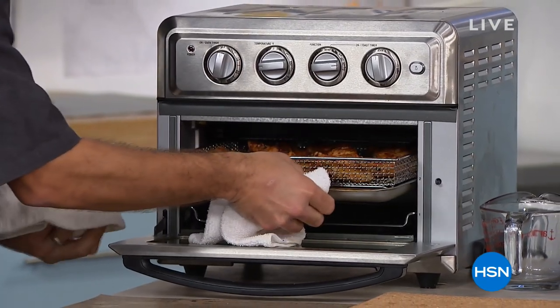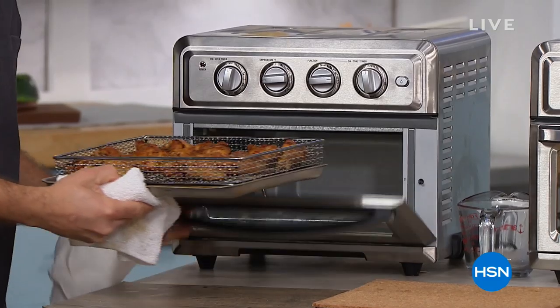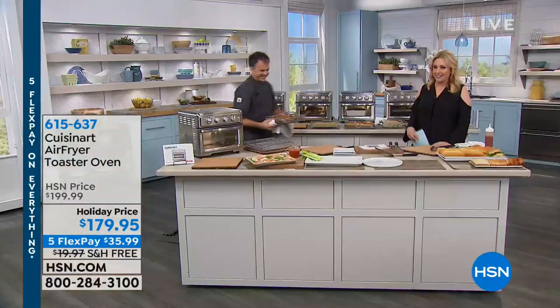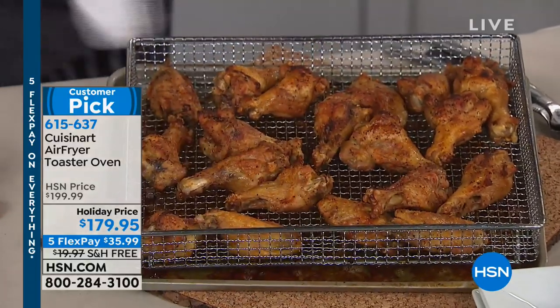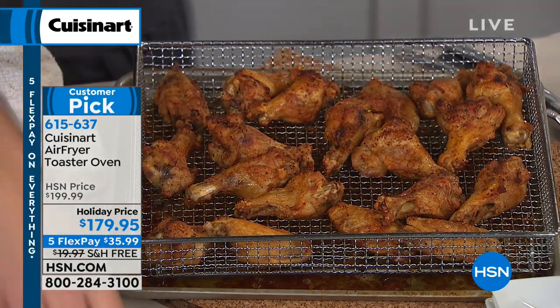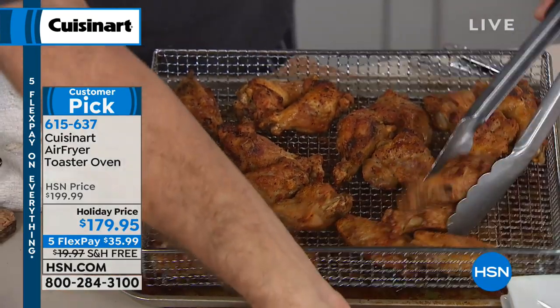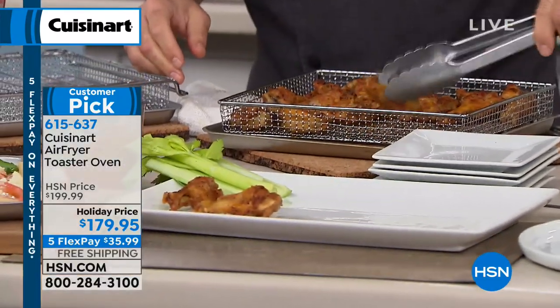Here is our air fryer, toaster oven, and convection oven all in one from Cuisinart. Customer pick on HSN.com with 39 reviews — 36 of those 39 are perfect five stars. At $179.95, also the last day of the holiday price, last day of free shipping and handling, last day of five flex pay at $35.99.